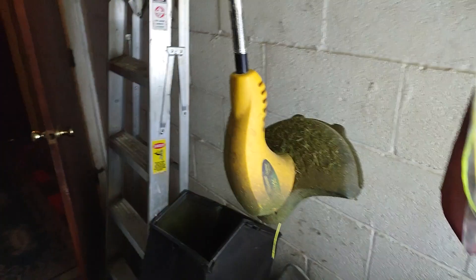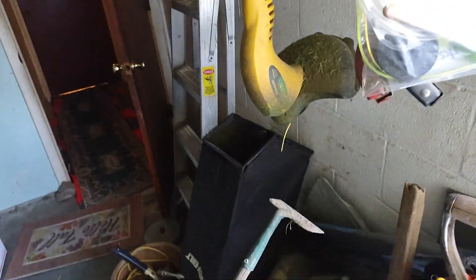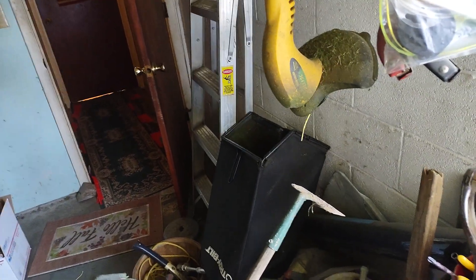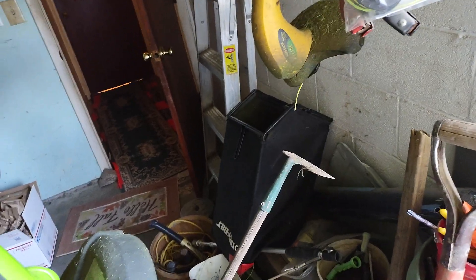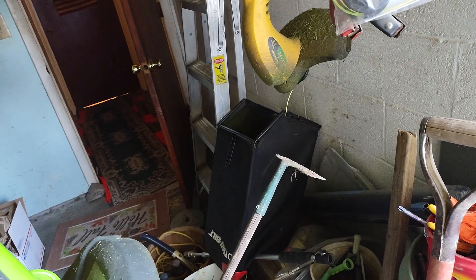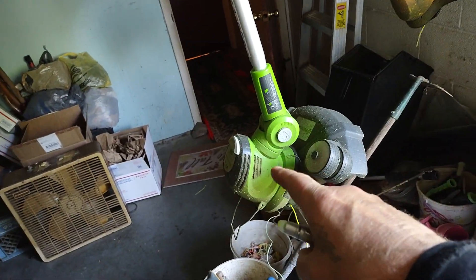I took it apart and there was a bare wire in there, and then another one — you can tell it caught another wire on fire just about. That sucked — shorted it out. I just cleaned them up, got some of the black off of them, taped them up good, put it back together, and it seemed to be doing alright. It's lighter than this other thing — that's a lot lighter.